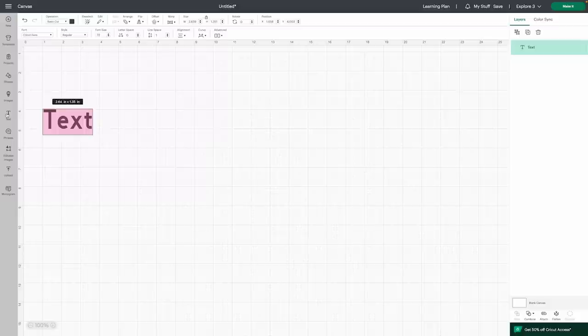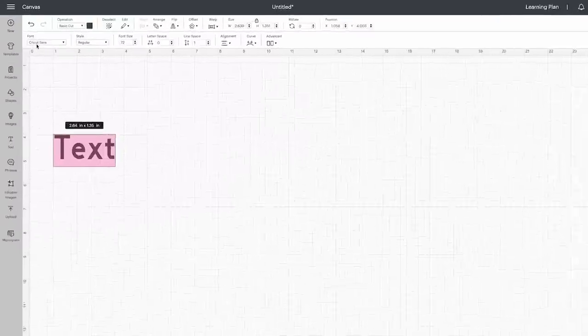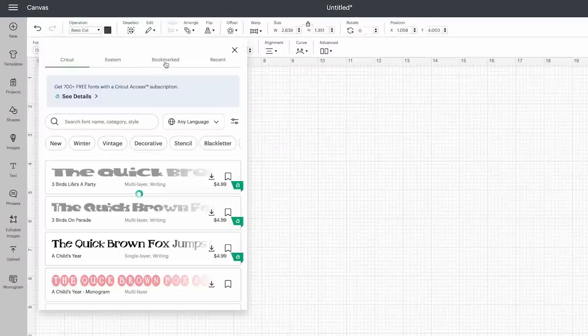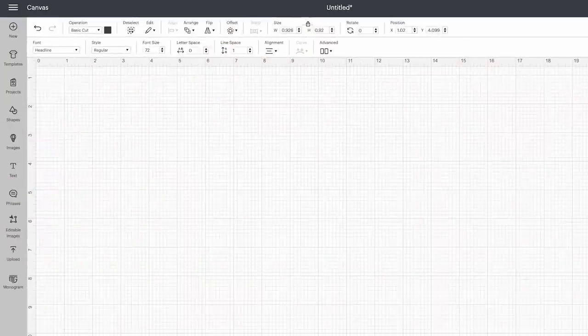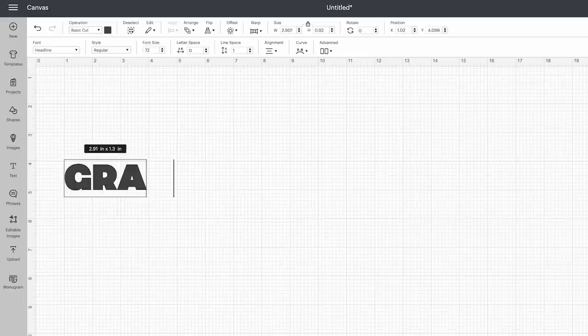If you noticed I called it 'Headliner' the entire time — leave a comment down below because I couldn't stop hearing it. To find it, come up here to Font, go to Bookmarks since I already have it saved there, start typing 'Headliner' and you'll see it — Headliner, Headline. Then simply type out the word 'grands.' Grands, grandkids — I think it's perfect.